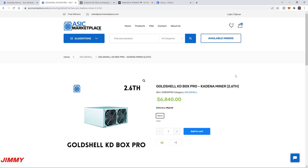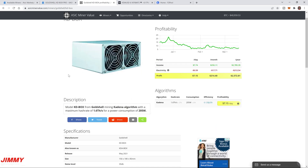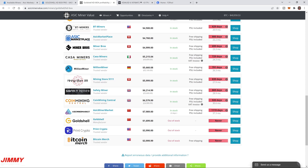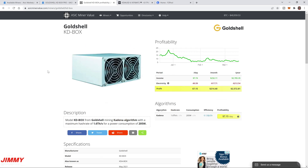ASIC Miner Value does a great job showing profitability including electricity costs and the profit at the end of the day. You can scroll down and change your electricity cost preference. One of the credible purchase locations listed is asecmarketplace.com. The KD Box profitability right now is $7.15 per day, and I believe the Pro may pull in about $9.50 to $10, which is a conservative estimate.